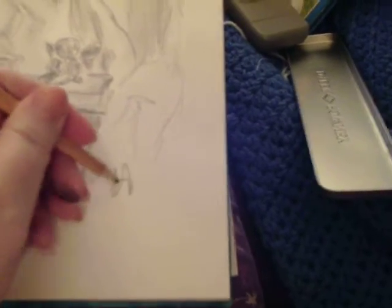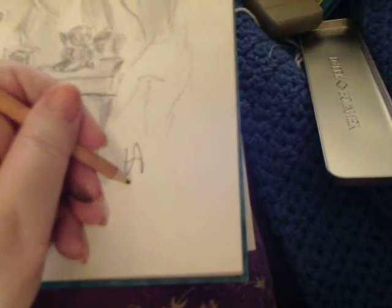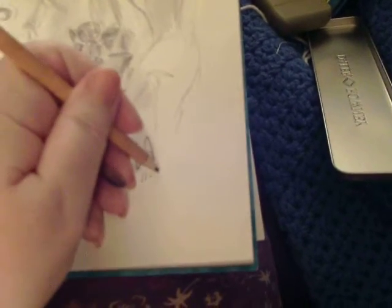As it is, it can be considered a finished drawing. I want you all to remember to always put your signature — mine is VA for Virginia Ann, or Virginia Aldridge.